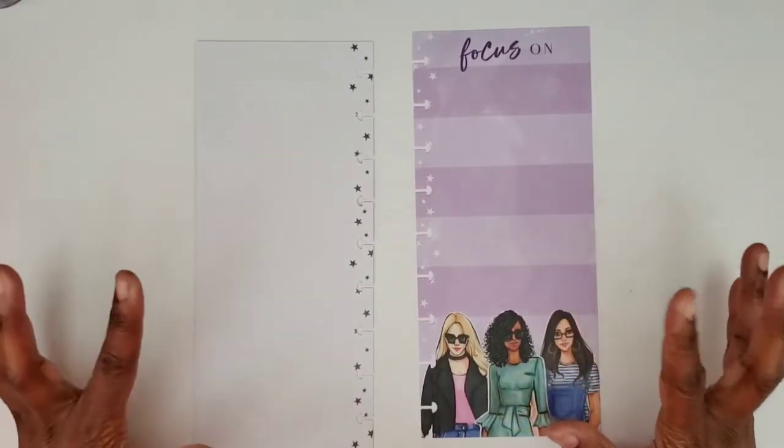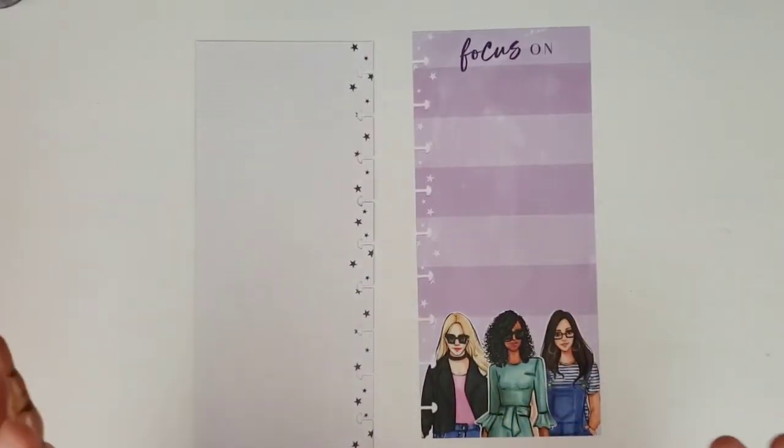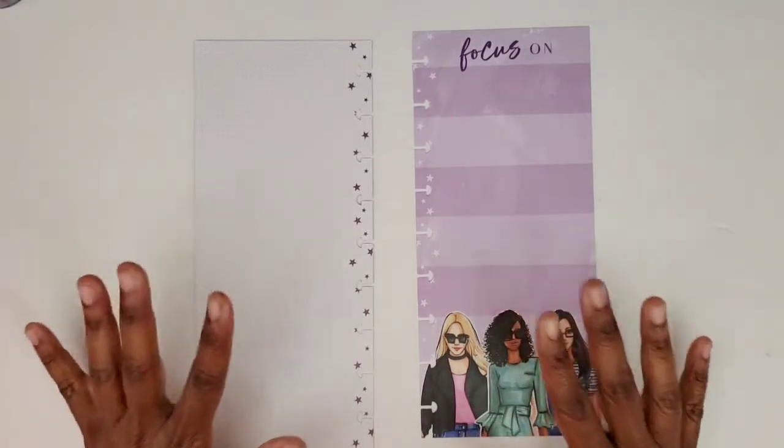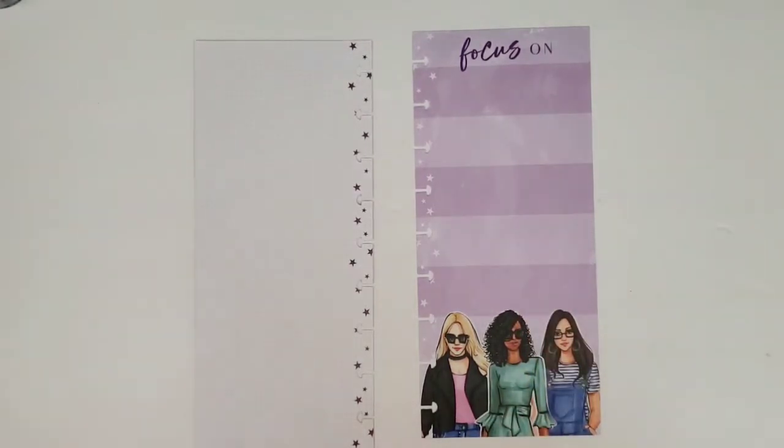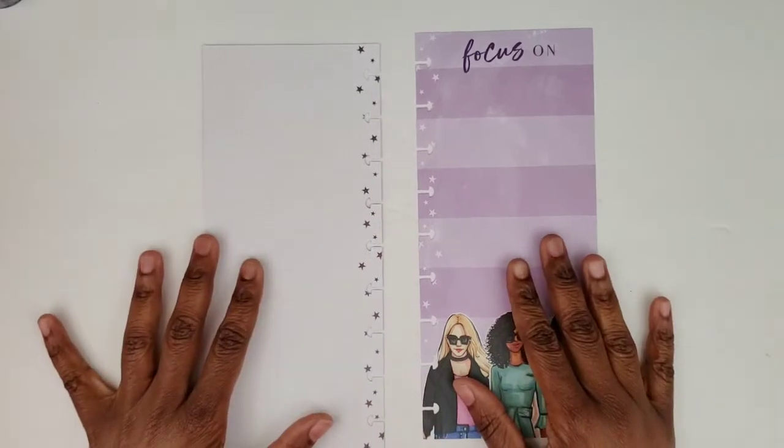Hi, this is Timmy from Katri's Prince and Pie and I'm here to do a plan with me video in my niche for the week of December the 9th through the 15th.